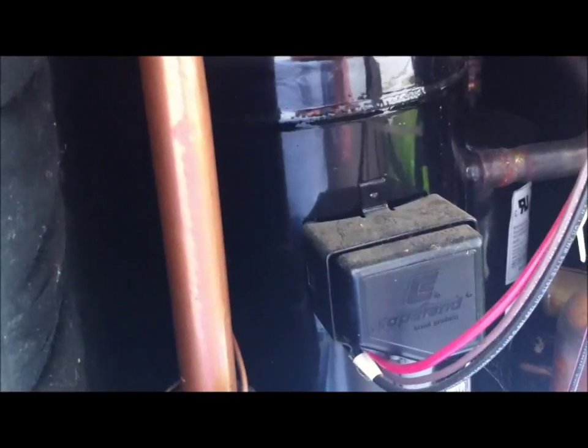It's one Copeland scroll compressor. Obviously Dallas, I've seen a couple of your units that you put in — you've got dual Copeland scrolls in your range, and then Trane's got dual Climatuff compressors.